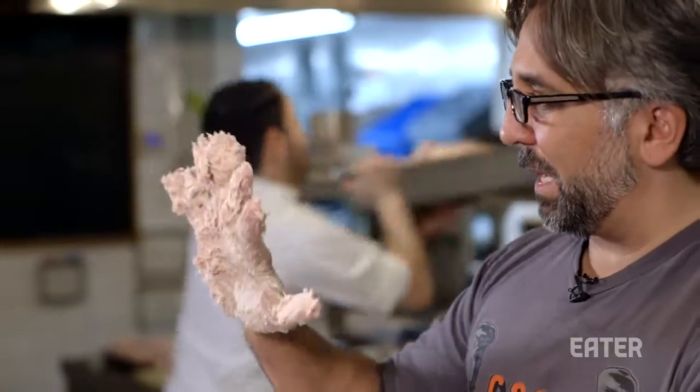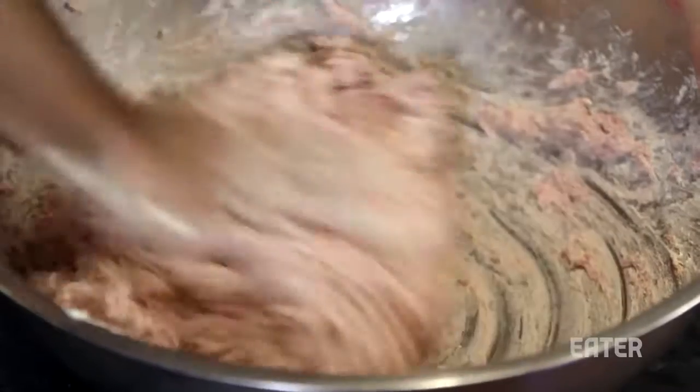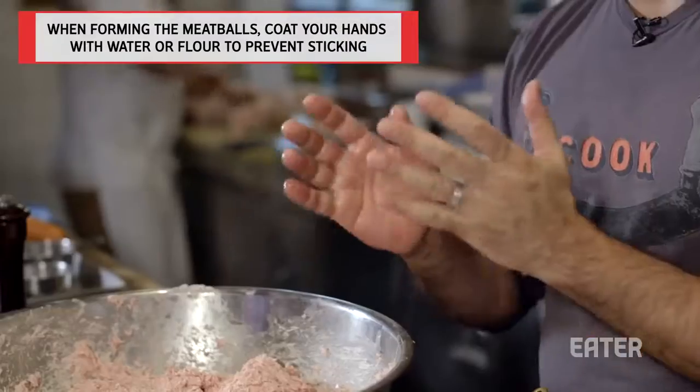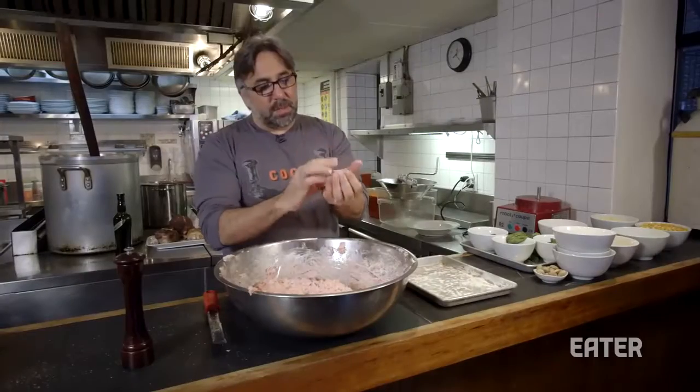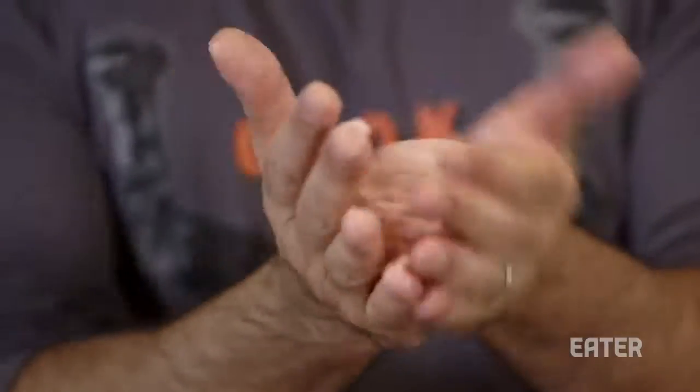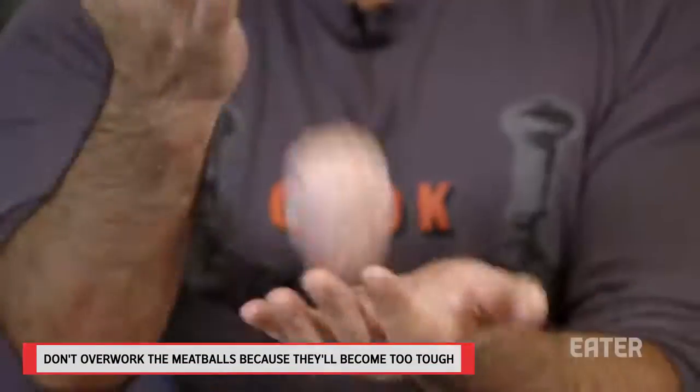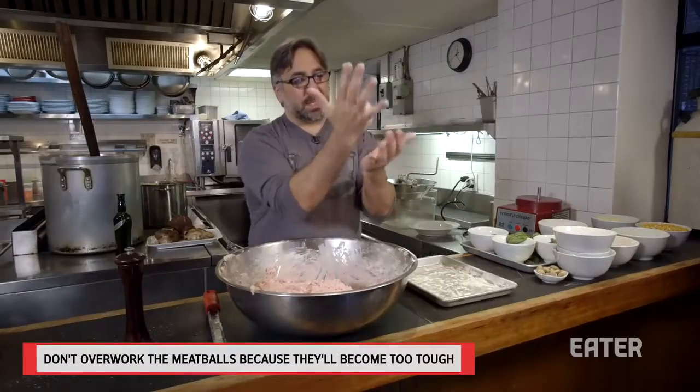This becomes incredibly sticky and kind of hard to deal with. You can either wet your hands with a little bit of water, or you could use flour, and we simply form them into a couple ounces. You really just want to form them gently. I'm a big fan of not making things perfect because it kind of shows people that it's a handmade product.